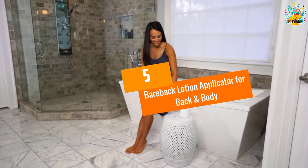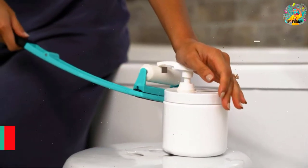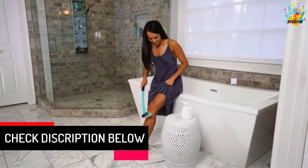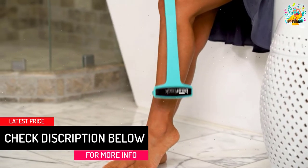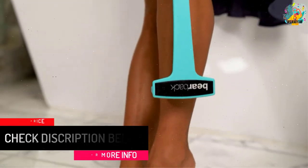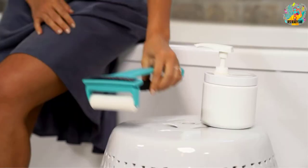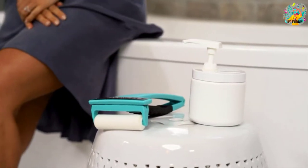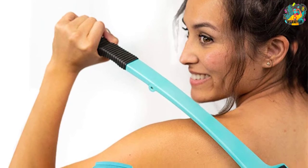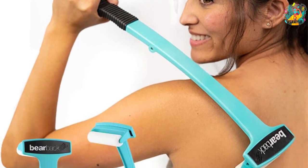At number 5, the Bareback Lotion Applicator for Back and Body. The traditional lotion applicator has a handle and foam construction, but they may not be suitable for extensive use. This is a dedicated applicator for perfectly rubbing lotion, offering ointment or gel onto the body surface. If you are up to more intense rubbing, this one gets you covered.